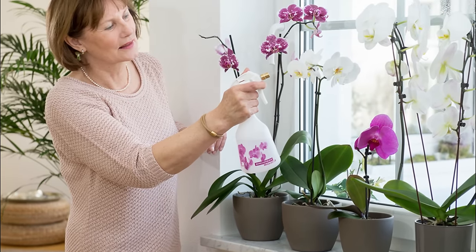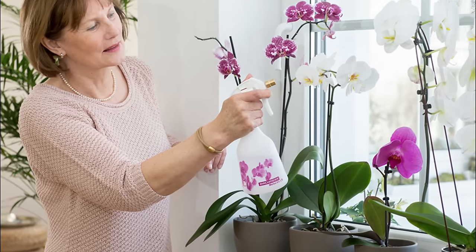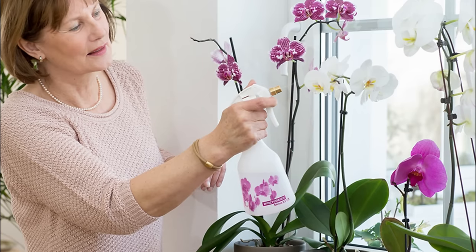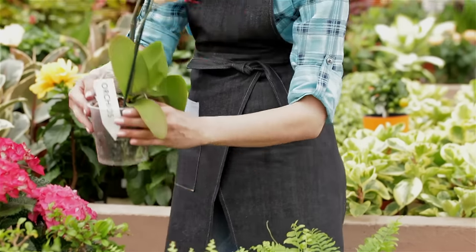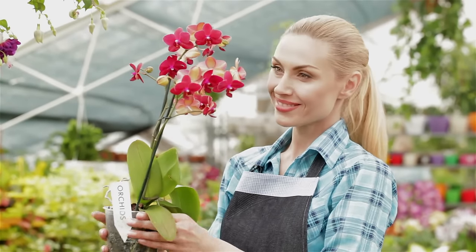Tip 3: Spray the orchids with an insecticide if problems persist. If you removed the bugs and cleaned the leaves but are still seeing signs of an infestation, pick up an insecticide at your local garden center. Ask an employee to help you find an insecticide that is safe to use on orchids, and follow the application instructions on the package.